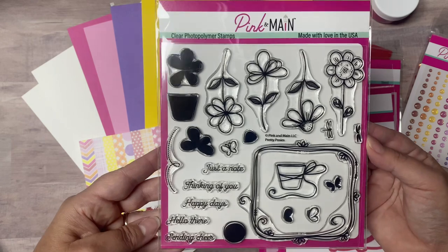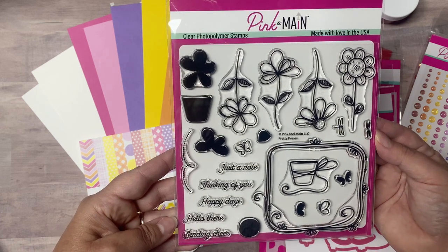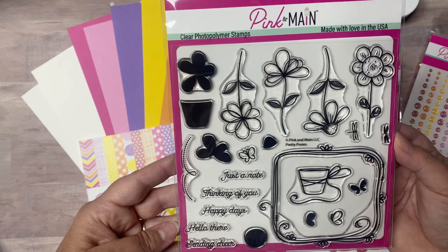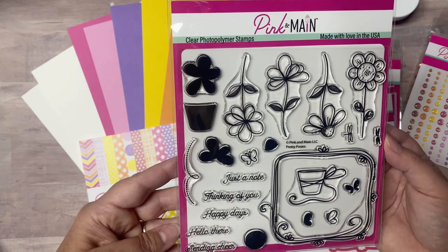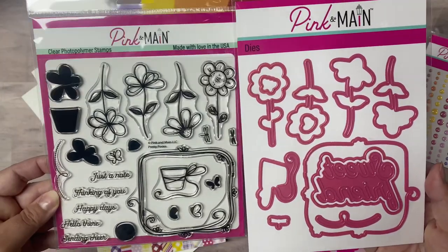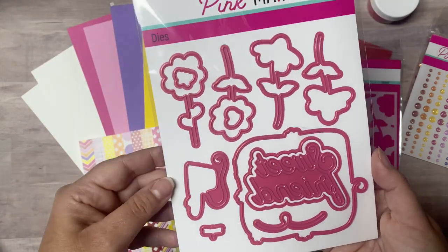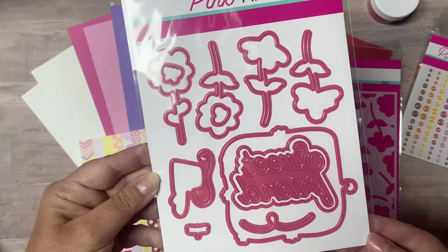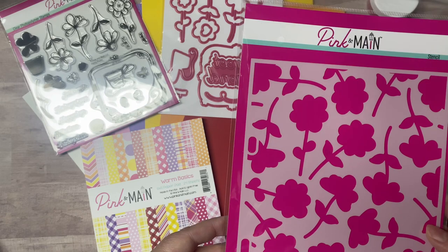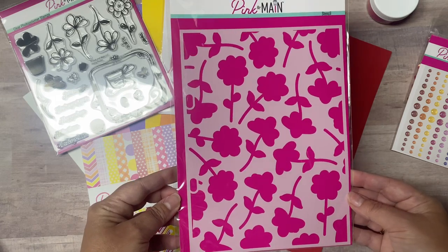This is the exclusive 6x6 stamp set called Pretty Posies, and it's a combination of images and sentiments. It has four different line-drawn flowers, a whimsical frame, and a flower pot. There are also solid stamps that let you quickly color your images — they don't line up exactly, but they were meant to give it a slightly abstract look. It also has tiny butterflies, a dragonfly, and a little dash swirly line. Sentiments include just a note, thinking of you, happy days, hello there, and sending cheer. It has matching dies for each of the images, as well as a word and shadow die that says sweet friend. This stamp and die set, which also includes a sentiment die, is well worth the value of the kit on its own.